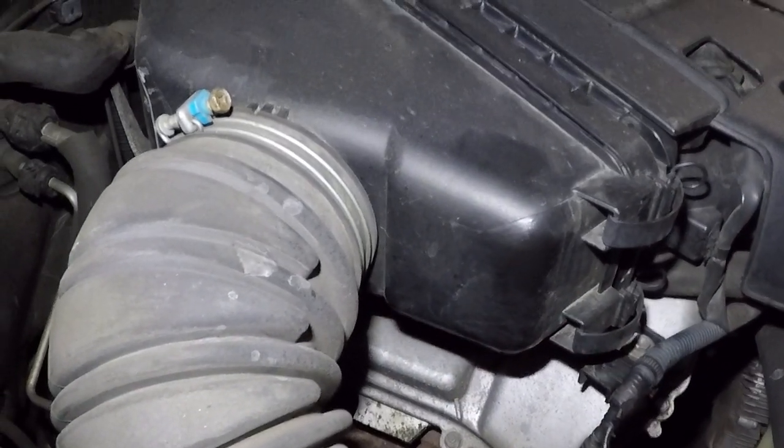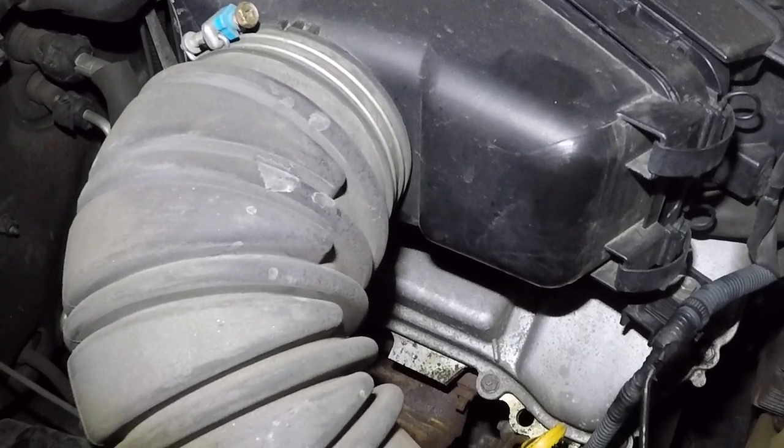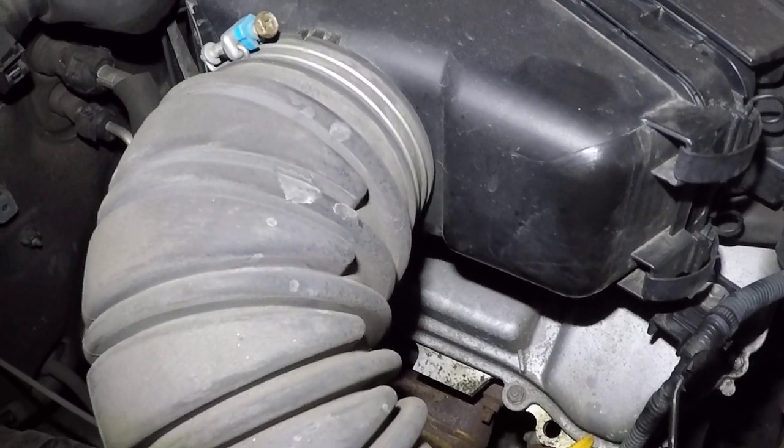That's how you change your air filter on a 2007 Toyota 4Runner. Some of the Lexus models are the same way — five-minute job.